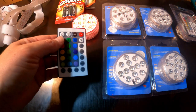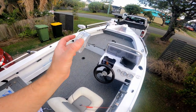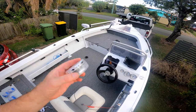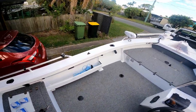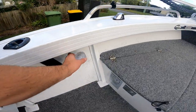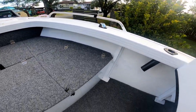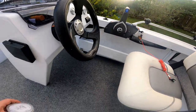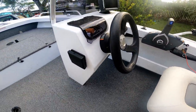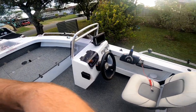Okay, so we're out on the boat now. These are the lights. I'm going to put some velcro strip on and I'm thinking just underneath here — stick them under the gunnel and spread them around a bit. When it gets dark we'll light them up and see how they go. I might even put one under the side console there.